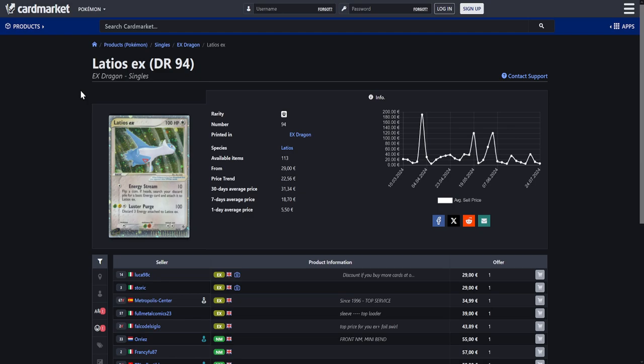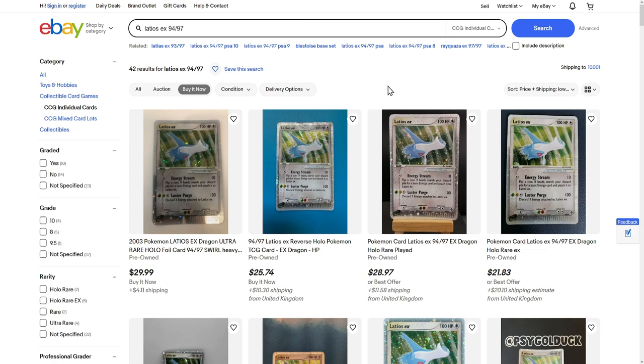Right off the bat, I do actually have a few vintage cards in here. Is the EX series considered vintage? Let me know what you think. The first card right here is the Latios EX from EX Dragon. This one is actually available for around 30 euros over here in Europe for an excellent quality copy. Now, unfortunately for you guys from the US and Canada, the card is kind of too expensive in my opinion.